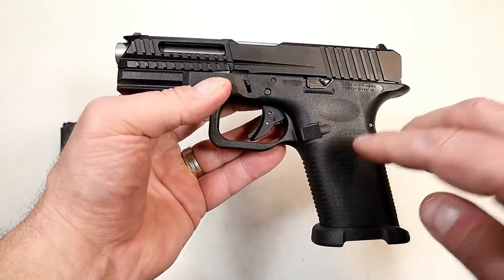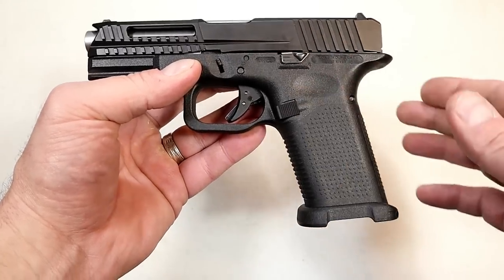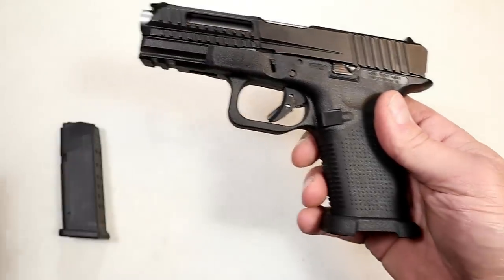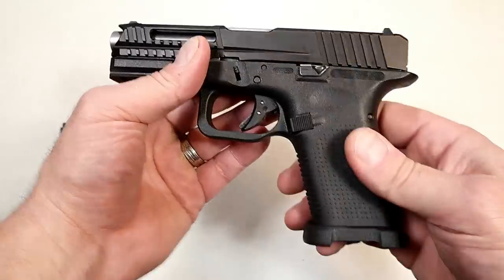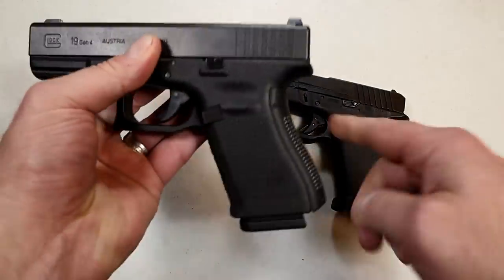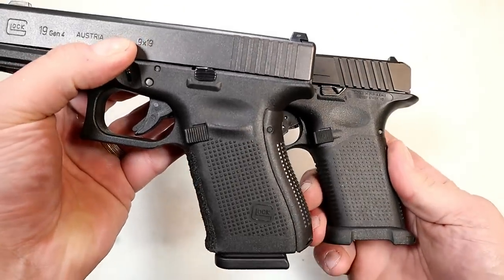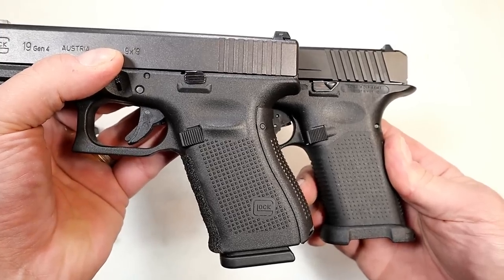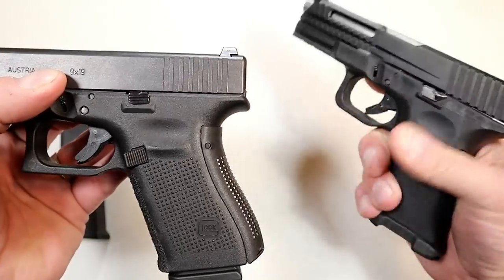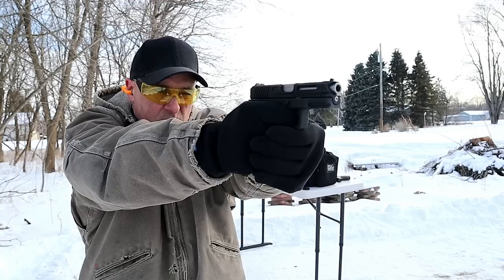The frame they produce is called the Timberwolf C, and this is for the Glock 19 size — four-inch barrel. But they made the grip angle a little more vertical. You've heard people complain about Glock's grip angle — they say it's too angled, which changes the natural point of aim. If you put them side by side, you can see it's a little more vertical, and it creates a more naturally pointing handgun.